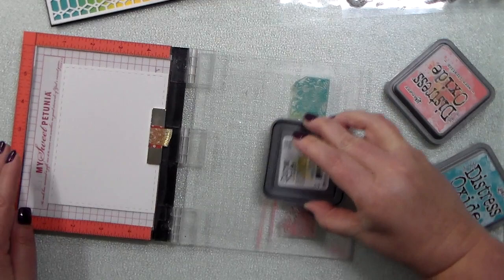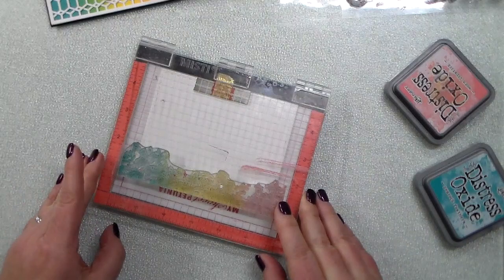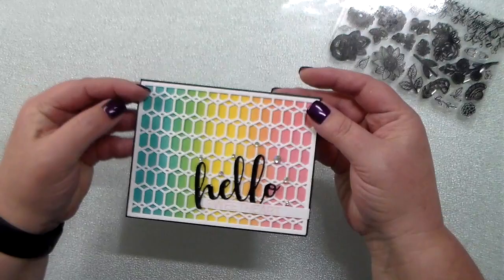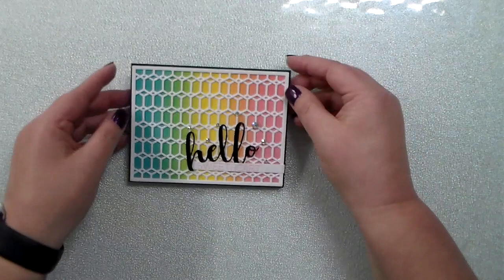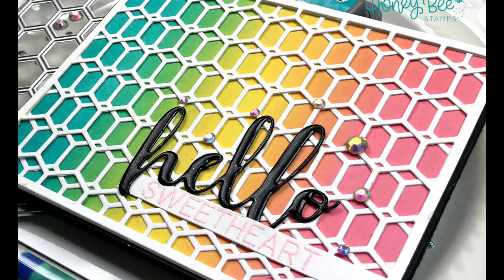To decorate the inside of this card — because the cardstock I chose was black — I cut a white piece of cardstock using the Honeybee Stamps stitched rectangle dies. I'm inking that zen floral border stamp with those same three distress oxide inks and blended the yellow over the two ends to get the same blend as on the front of the card. It gives me somewhere to write my message and brings that rainbow design into the front of the card. I finished everything off with a few of the rainbow rhinestone jewels, adhering those with my pickup stick and some liquid adhesive.